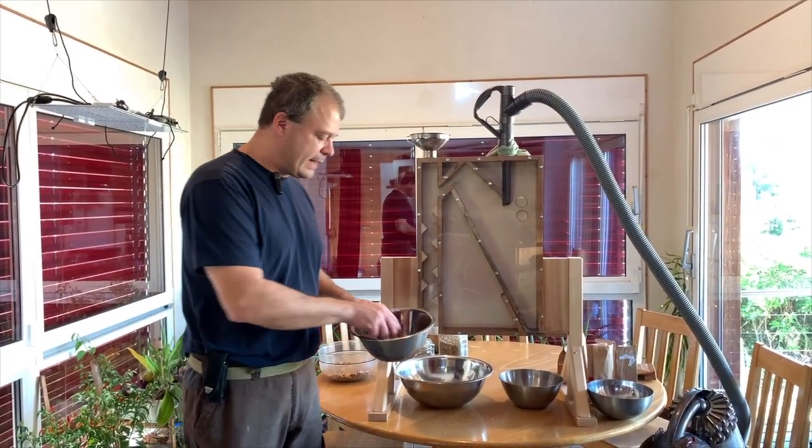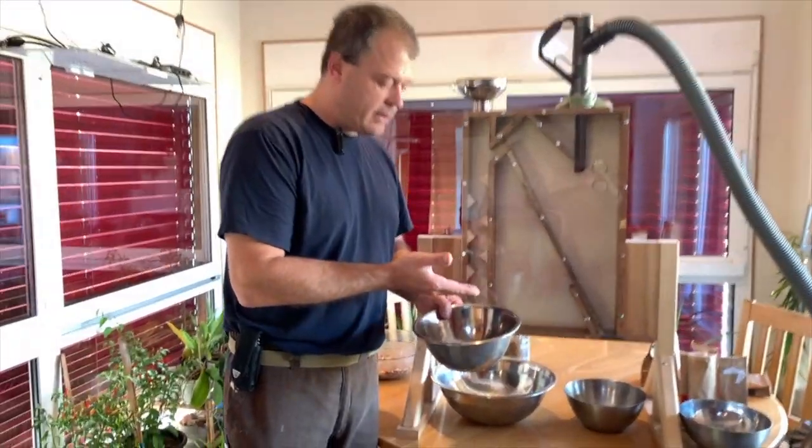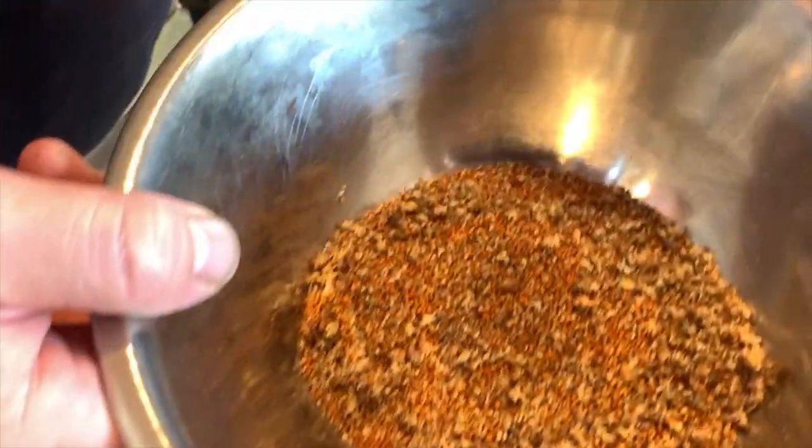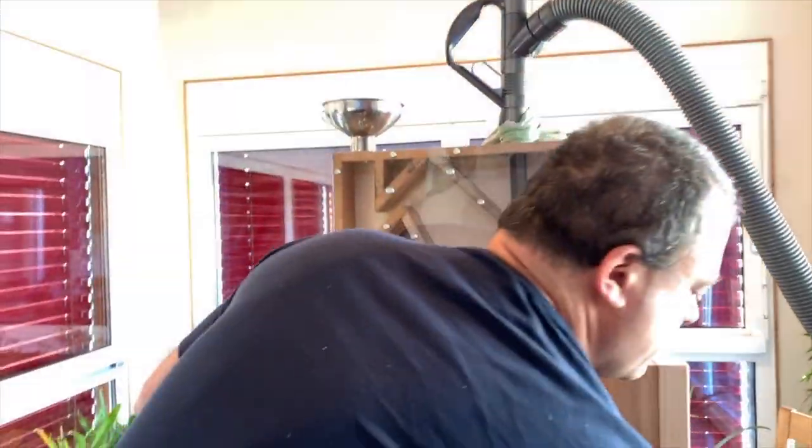On va commencer à passer des graines un peu plus petites, là c'est le millet, c'est assez petit, assez léger. Pour éviter que tout soit aspiré du côté chenille, il y a cette partie-là qui est l'aspiration — plus j'ouvre, moins il y a d'aspiration. Quand il y avait le gros maïs, c'était tout fermé. Pour le petit j'ai ouvert un petit peu, puis maintenant je vais ouvrir encore un peu — peut-être c'est trop ouvert, mais je préfère faire plusieurs passages et affiner ensuite en fermant cette aspiration. On va voir maintenant ce que ça donne, j'enclenche l'aspirateur.